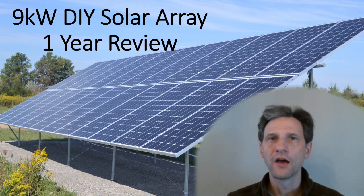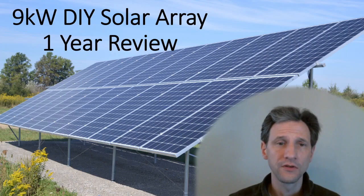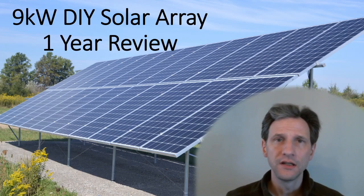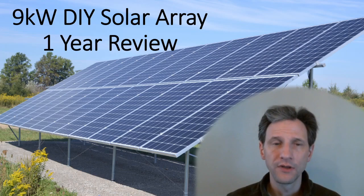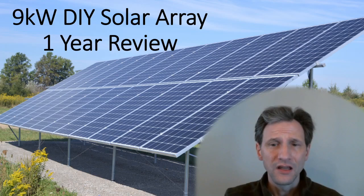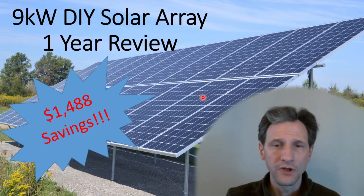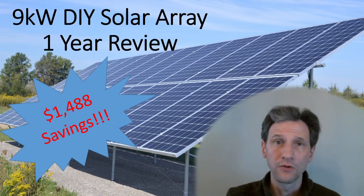It's been a year and I thought I'd give you an update on the performance of my solar system — give you some numbers, how well it did and whether or not I'm happy with it. I'll just tell you up front: I'm really happy with it. It has completely exceeded my expectations and in fact it has returned almost $1,500 in the first year, which is more than I expected and certainly enough to make it worth doing. I am really pleased with it so far.